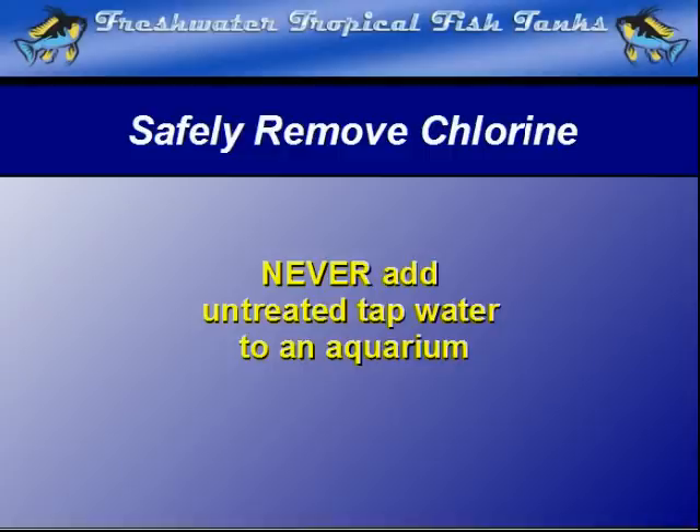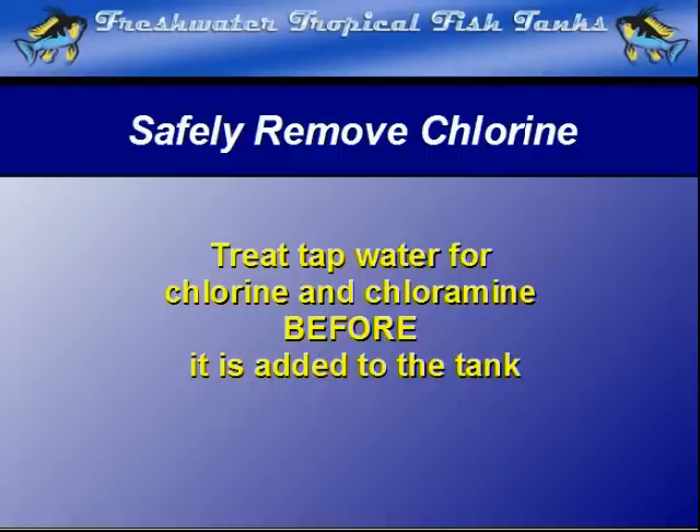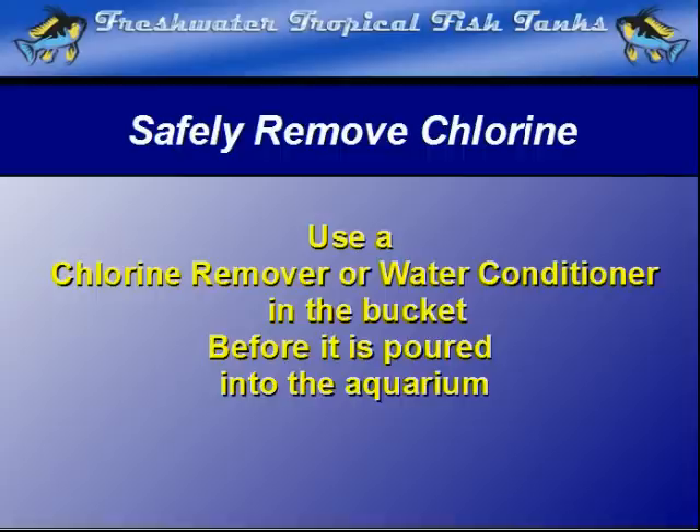Never, ever, ever do it. The best and most highly recommended method is to treat the water before it has any chance to come into contact with the aquarium itself. That means the best place to neutralize it is in the transport method between tap and tank.